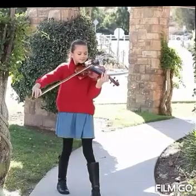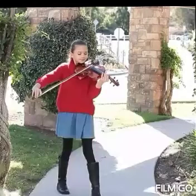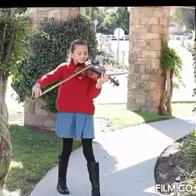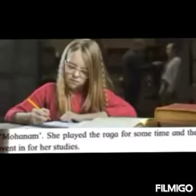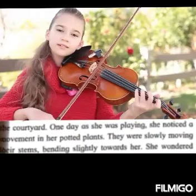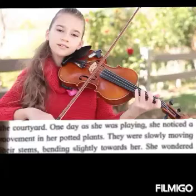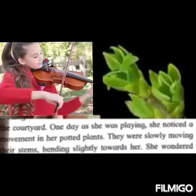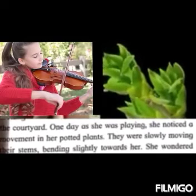She was very fond of her music as well. So, she used to sit in front of her potted plant and play her favorite raga, Raga Mohana. After playing her favorite tune, she used to go back and study well. This was her daily routine — daily she would water the plant and then sit in front of it and play the favorite Raga Mohana. One day, she noticed that there was some movement in her plants. They were slightly bending towards her, but there was no breeze around. Then why were they bending towards her?